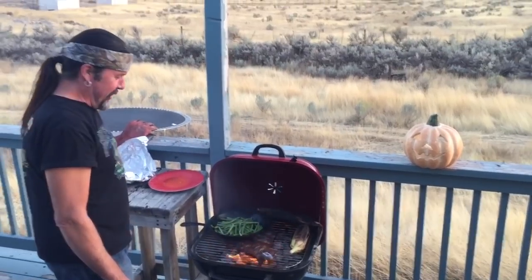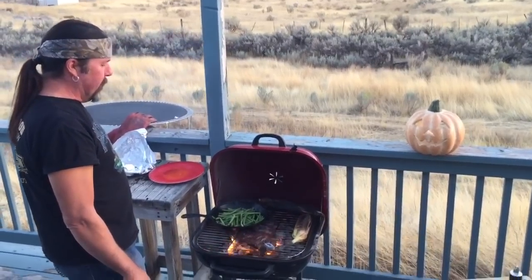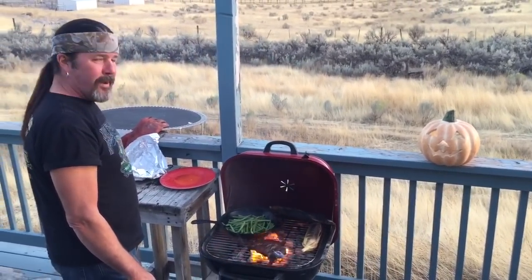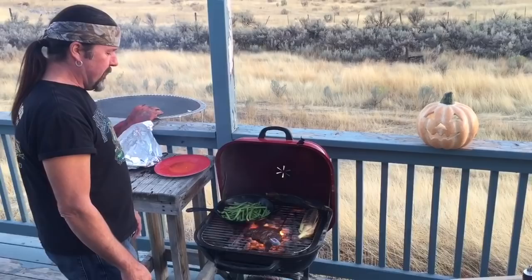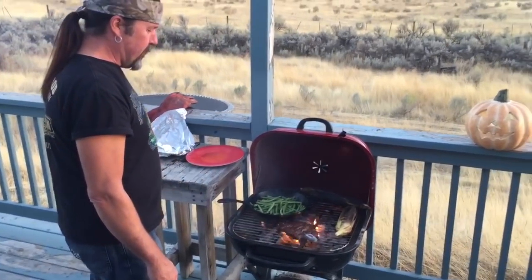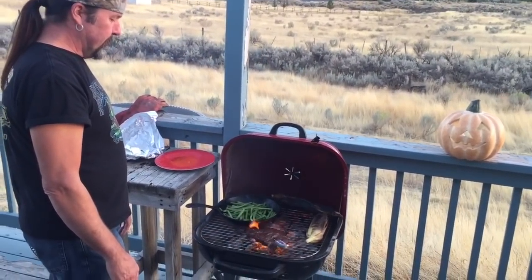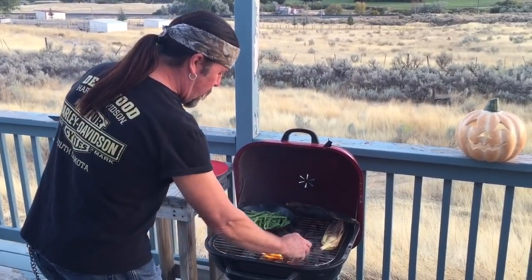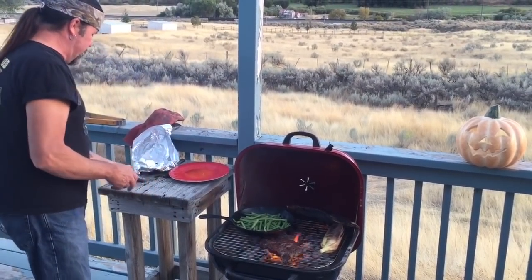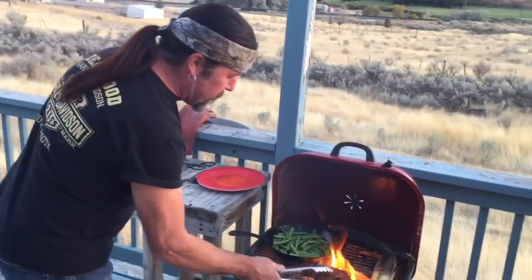That steak is done. So is the corn. The steak is at 125, 126 — we're going to sear it. It pulled at 129, so just a couple more minutes. We'll pull the steak and the corn, get those beans done, and then finish the beans off. Look how juicy that steak is — that is so good. We'll just set it there and cover it a little bit.